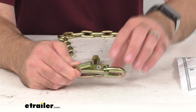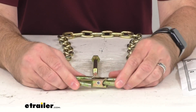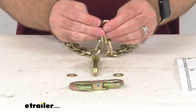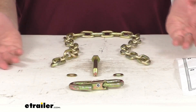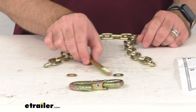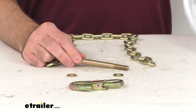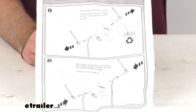This includes everything that you see here on the table before me. This chain is exactly like the one that you are needing to replace — this is the direct replacement from Yakima. So what that means for you is you're not going to have to worry about any compatibility issues or fitment issues. Instructions are included to walk you through the really simple installation procedure.